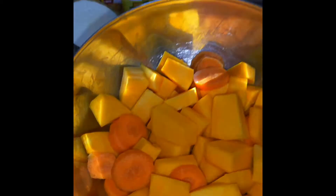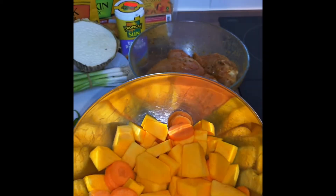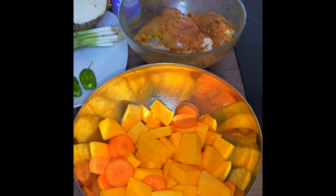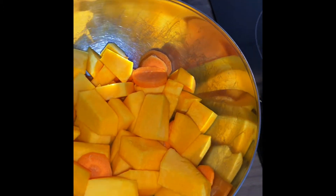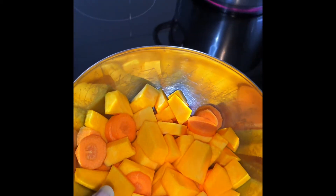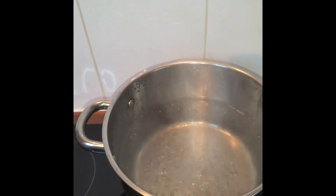I have two carrots and some pumpkin — honestly I don't know the weight of the pumpkin, but you guys saw the size. I think it's maybe about a pound or so. I just peel them, wash them, and dice the pumpkin into small to medium cubes, and cut the carrots similarly. Now that the pot's come to a boil, I'm going to add my carrots and pumpkin.